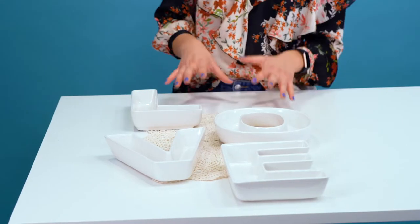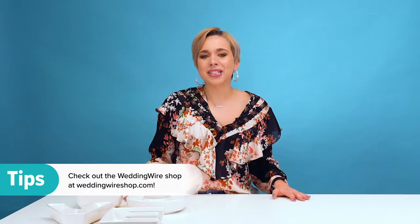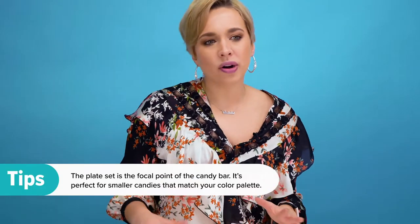For those who want to incorporate a romantic style into their candy bar, think about adding sweet details. I started with a lace doily placemat, or you can even use a tablecloth. Next, we are using our favorite love plate set from the WeddingWire shop. But before we get into filling the candy, let's add a little bit more of that romantic style by adding elements like fairy lights and gold geometric vases.